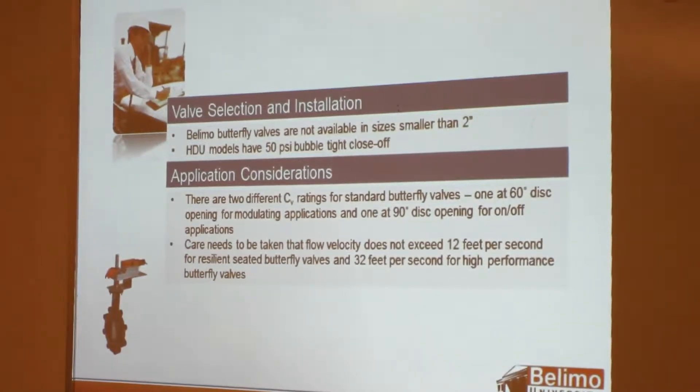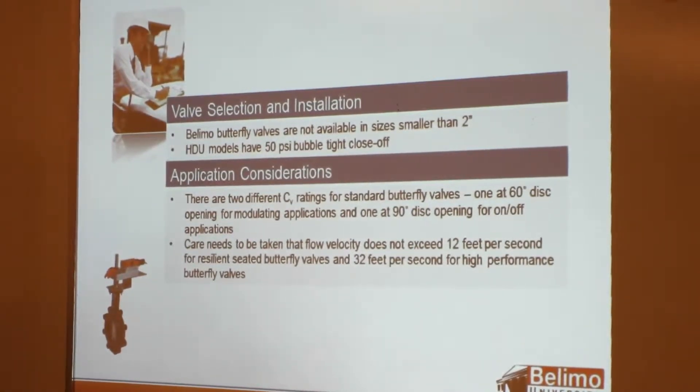Our documentation shows GPM — this size valve will equate to a specific velocity — so you don't want to do more than 12 feet per second for the resilient-seat valve, or 32 feet per second for the high-performance valves.